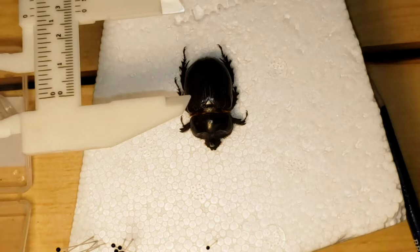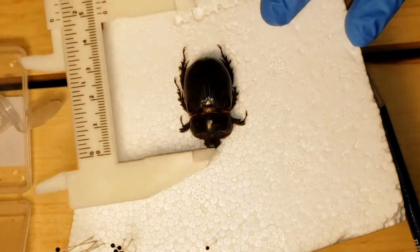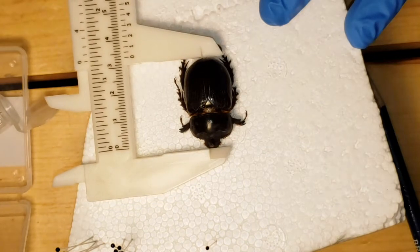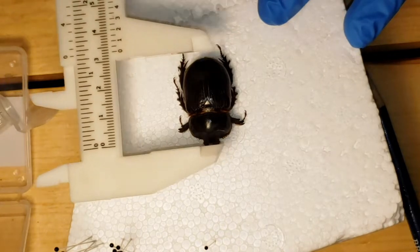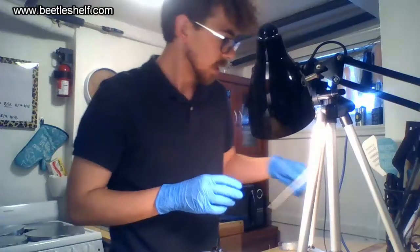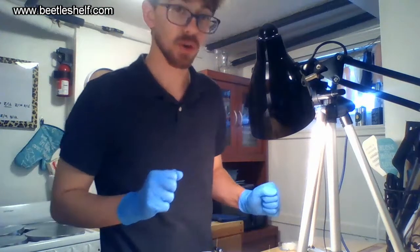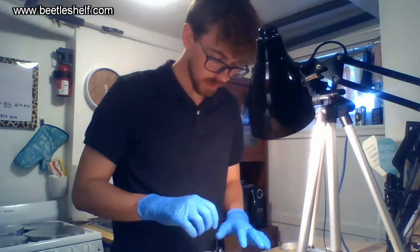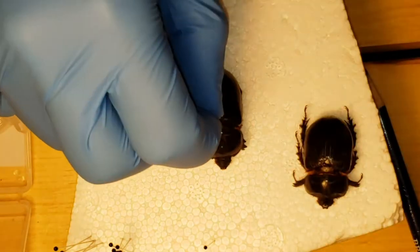These calipers you can just buy on Amazon, they're pretty cheap — just get plastic ones, you're fine. This male is about 31 millimeters. These things can range anywhere from 25 to 36 millimeters, so he's right in the middle, pretty average. Let's move him over and check out the female.